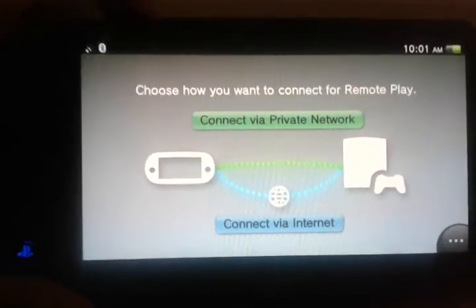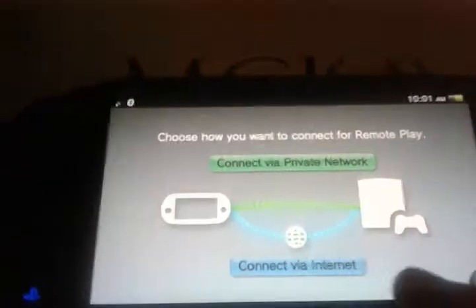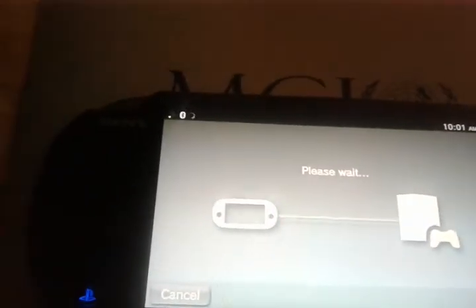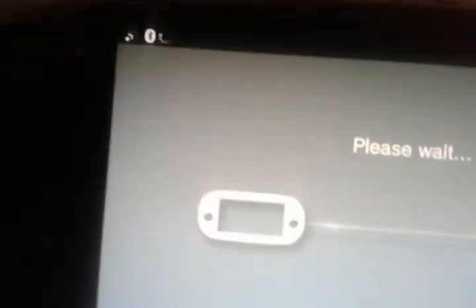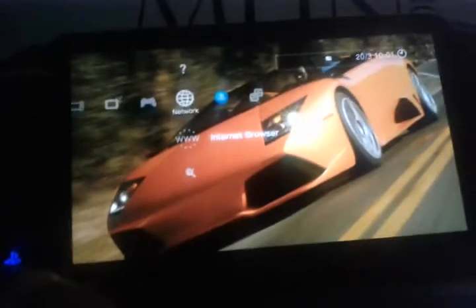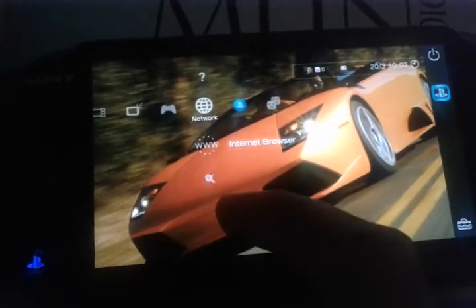Connecting at a distance via the internet is a more specific feature — that's what you really want. If you're at a friend's place and you brought your Vita, you can connect via internet to play PlayStation 3 games. Let's check it out: connecting via internet is supposed to turn on my PlayStation 3, which is approximately 10 meters away. I did hear a small beep indicating it's probably already on. I've only got about two bars of Wi-Fi, but there you go — that's my PlayStation 3 on the screen of my Vita!